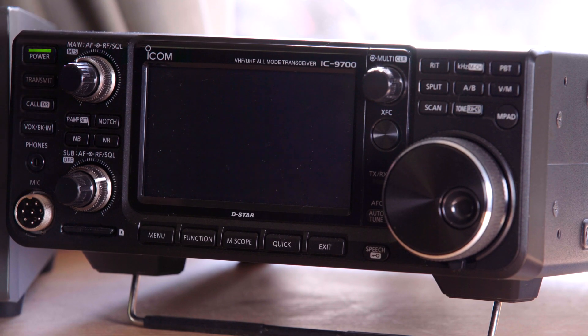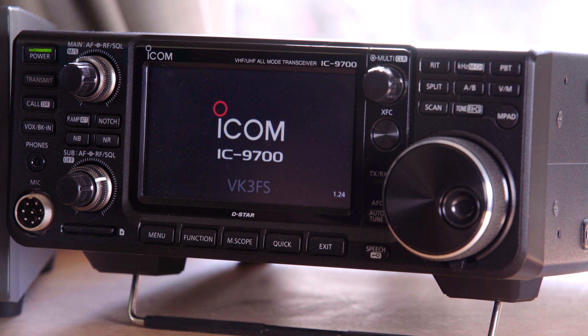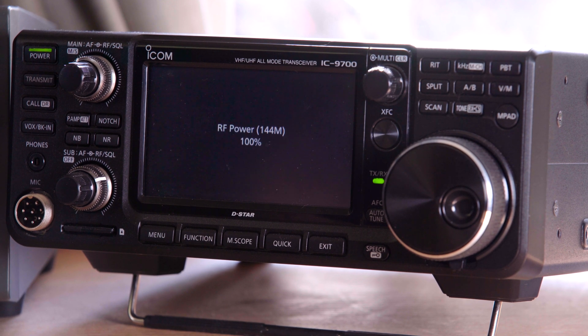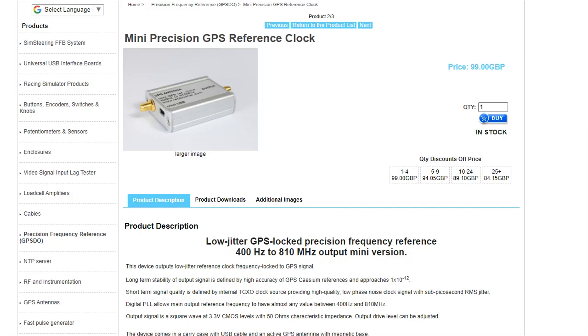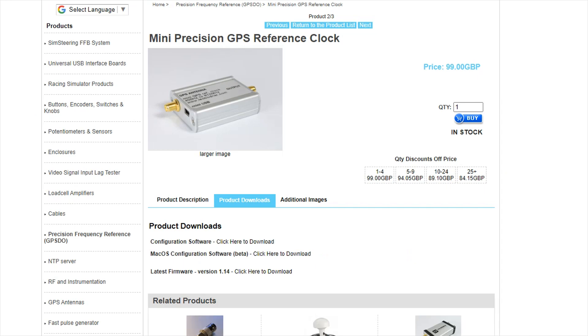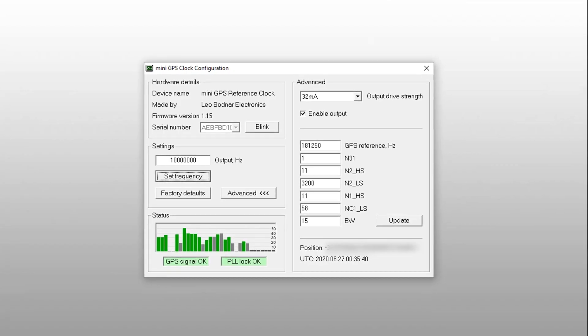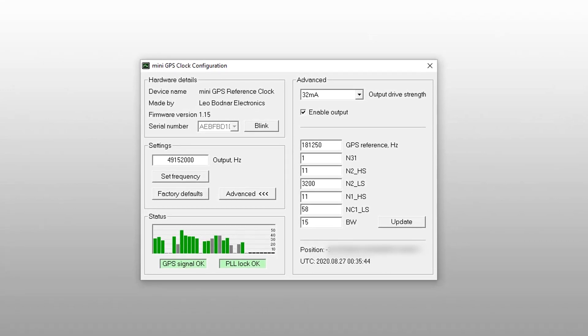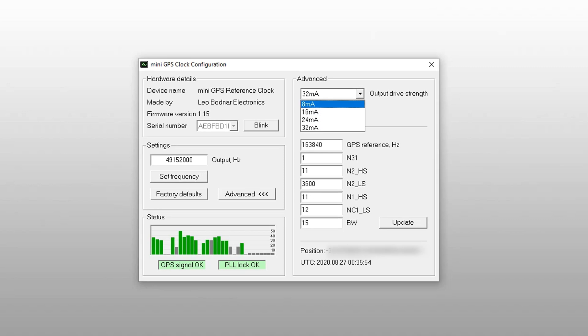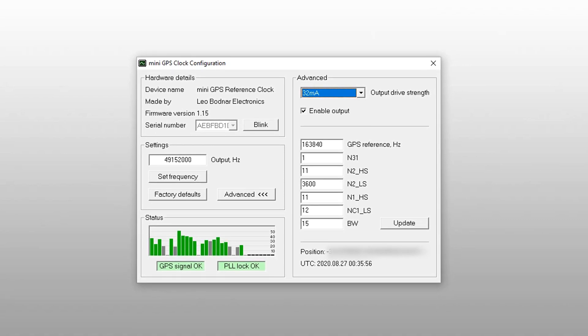Turn the radio on and let it warm up for 5 to 10 minutes. Now it's time to configure the Mini Precision GPS reference clock. Launch the configuration utility downloaded from the Leo Bodnar website and set your GPS clock output to 49.152 megahertz. Also set the power output to 32 milliamps — that's the full power setting.